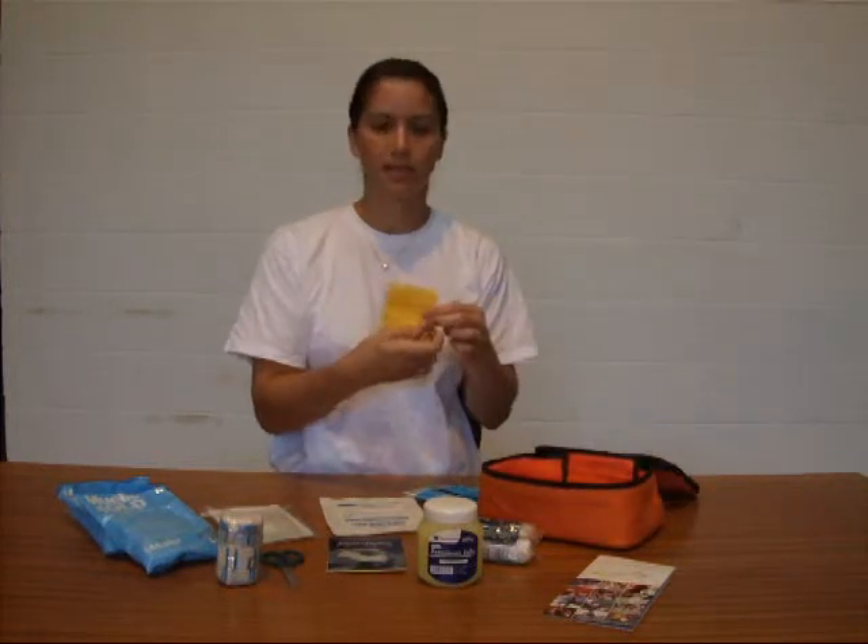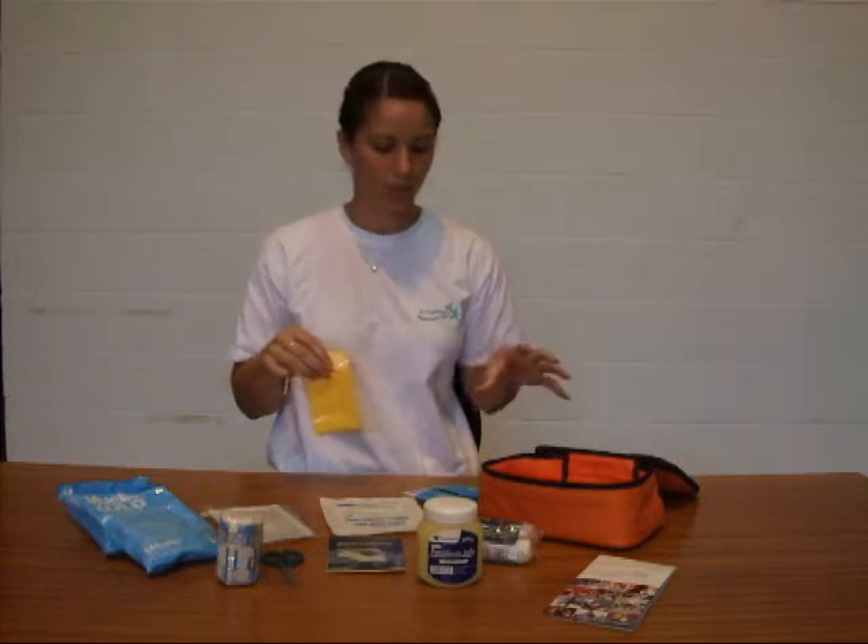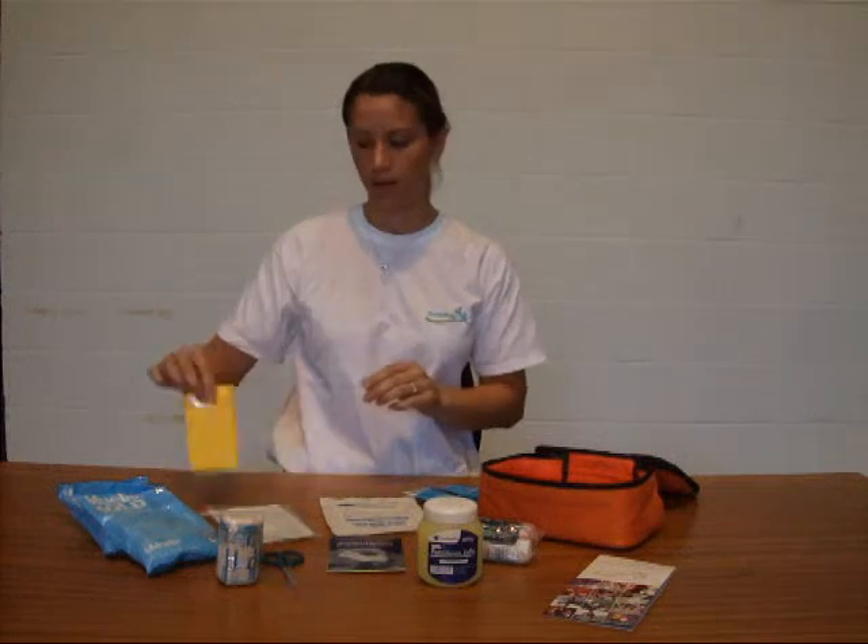We've got a sealable plastic bag — that is to put in anything that's got any blood or soiling on it: any dressings, any gloves, any swabs, anything like that.